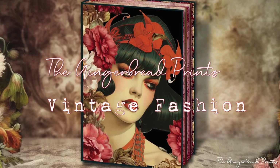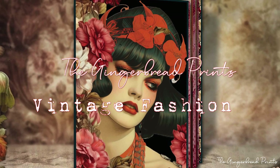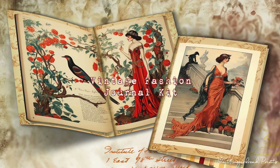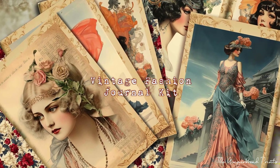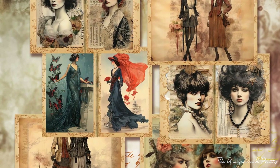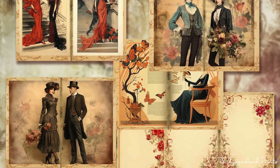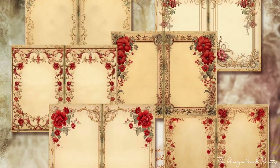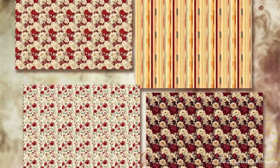Hello everyone, today I would like to introduce you to my new Vintage Fashion Printable Design Collection, comprising three distinct kits. The Vintage Fashion Journal Kit includes 30 files encompassing front and back covers, journal pages, vintage fashion images, background papers, and spine templates. It's your shortcut to creating a stunning vintage fashion journal without the time-consuming task of collage making.